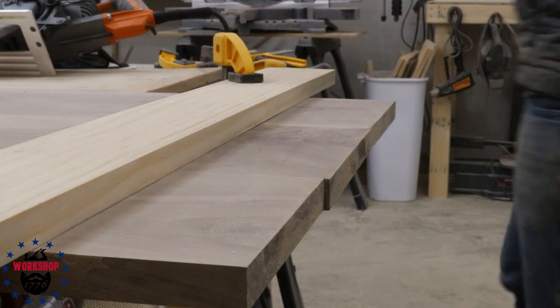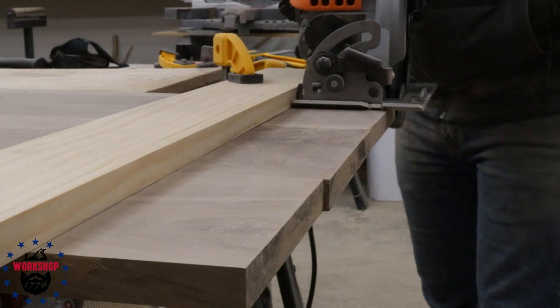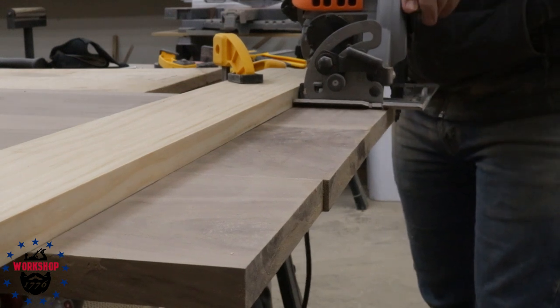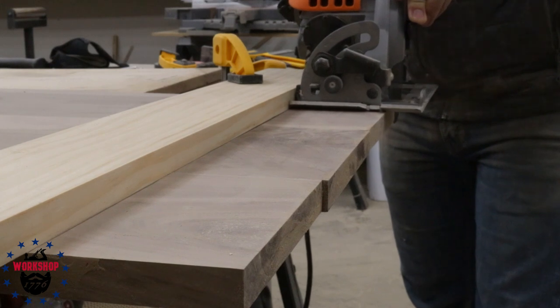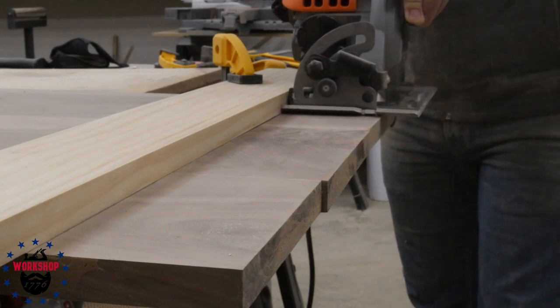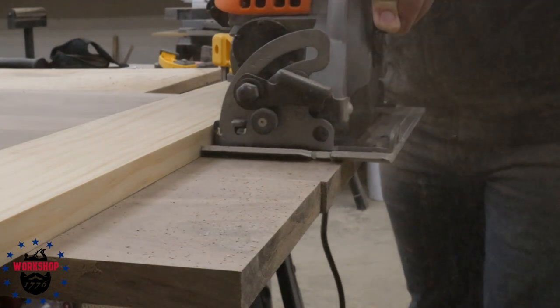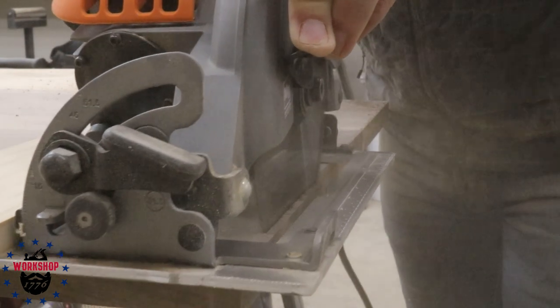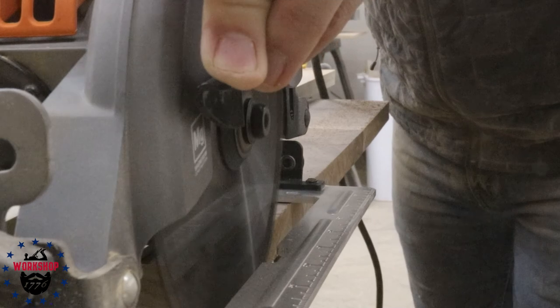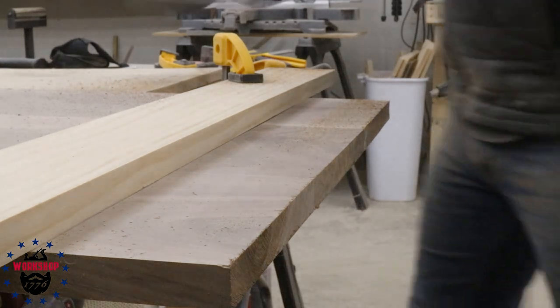This shot shows the tear-out at the end, but that's easily fixed with a sharper, new blade - take care of your tools, don't be like me. If you don't have a track saw, a straight piece of scrap clamped as a fence is a really good option and will get you where you need to go. I will eventually be buying a track saw because I want to start making bigger stuff - the time you lose setting up the fence is worth it.